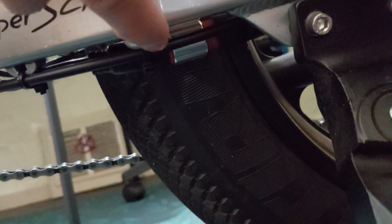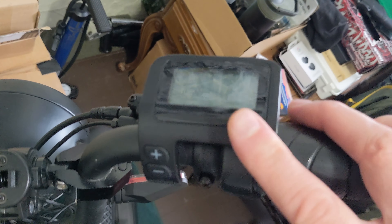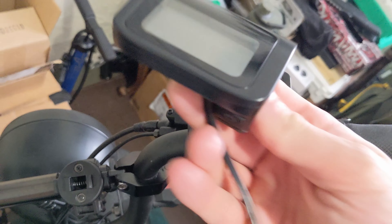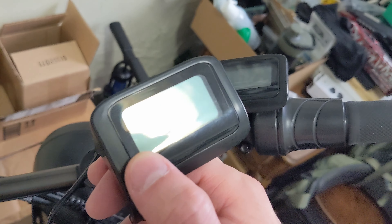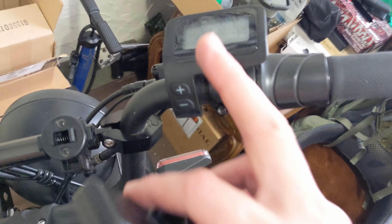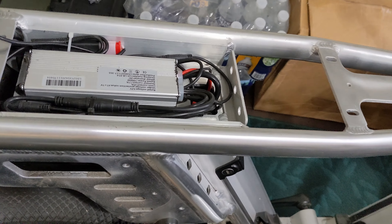I disconnected and reconnected the motor cable that goes to the back wheel. I took the seat off and disconnected and reconnected all these wires. I also put a new display on here. When I first got this bike, I had a little bit of condensation in my display the first day I rode it, so I called Juiced. This is actually my original display, but I'm going to put this back on because I don't need to use the new display yet.